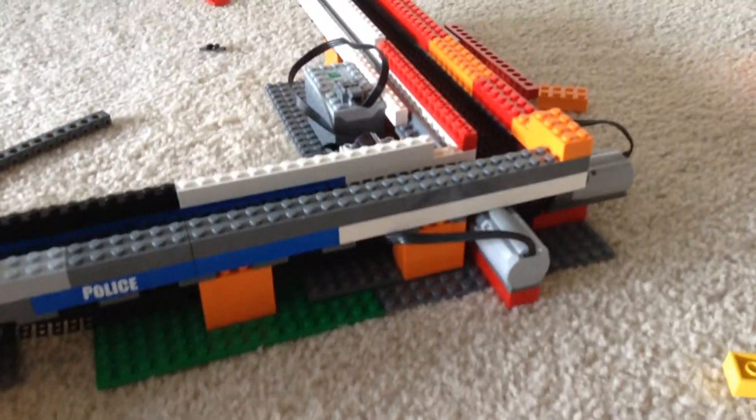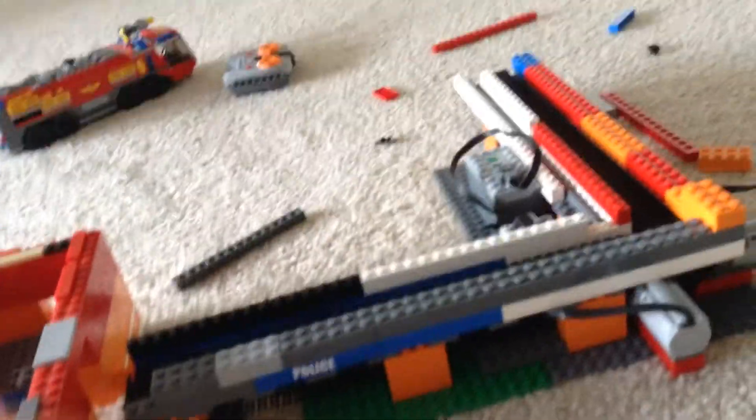Hi guys, this is Kane Anderson. I'm going to be showing you something my dad and me made. Let's get started — these are what we're gonna be using.